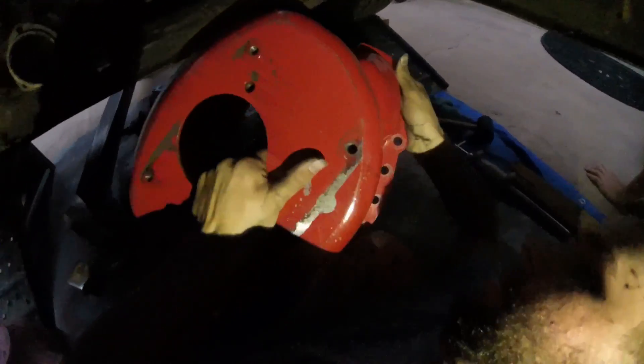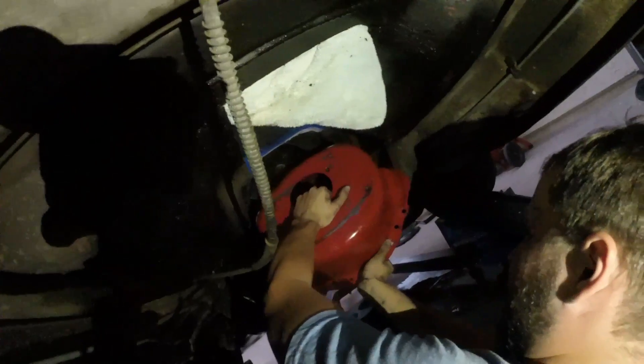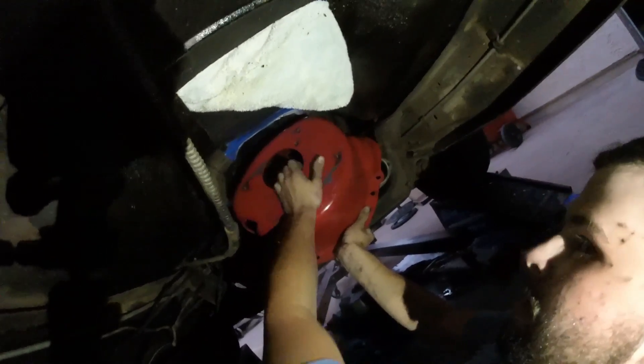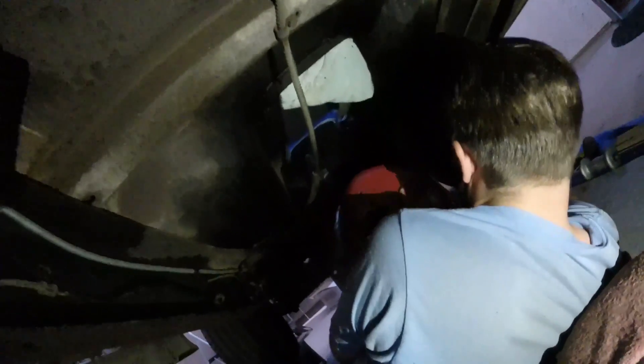I don't know if you guys can tell, but that bell housing is gigantic compared to the factory one. The thing is huge and as you can tell it doesn't quite fit the best, so we're gonna have to take that passenger header out and probably pound out the floor a little bit — but it will fit.